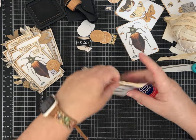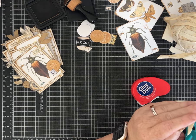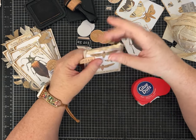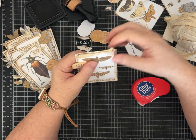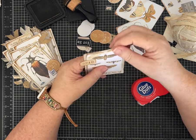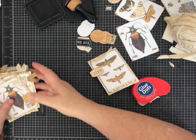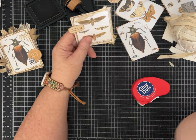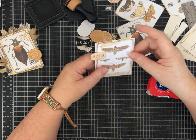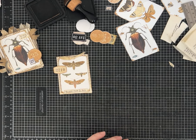We got our youngest moved back to college yesterday. She's my husband's youngest child - her mom, her mom's husband, my husband, and her sister all helped move her in, so there were plenty of people. I helped on this end with organizing and packing. She's happy, sent us pictures of her room all set up and organized. So she's settled.